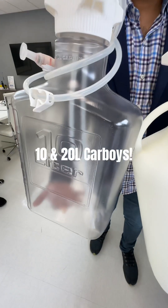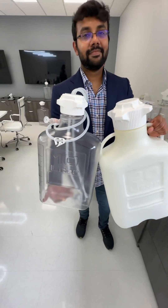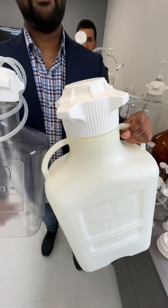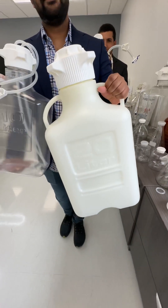Up next, the 10 liter with and without spigot, featuring VersaCap technology. And the 20 liter — you can get it with an 83 cap or a 120 cap, big top handles, three bottom handles on the bottom.